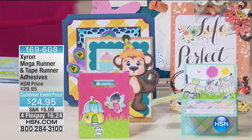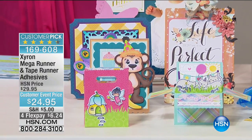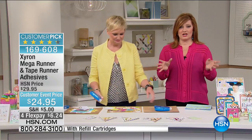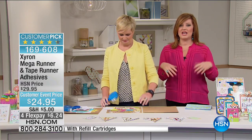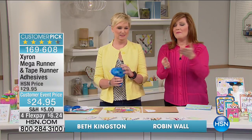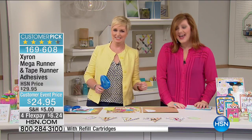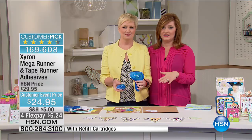We're excited because Beth Kingston is here — she's our crafting guru and expert, a certified Xyron instructor. Look at these finished products you'll be able to create. All crafting projects start with a fantastic adhesive. If you don't have great adhesive, everything falls off the page. Nothing sticks. This is so simple and easy — you're not going to get it stuck to your fingers. Beth brought 280 feet of adhesive.